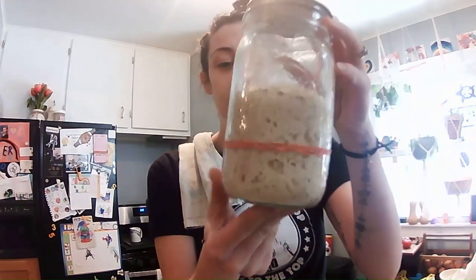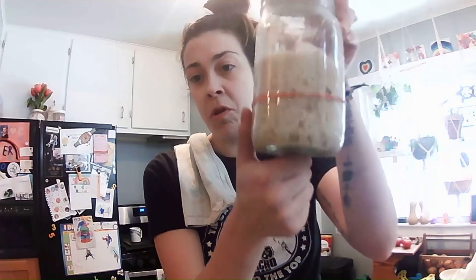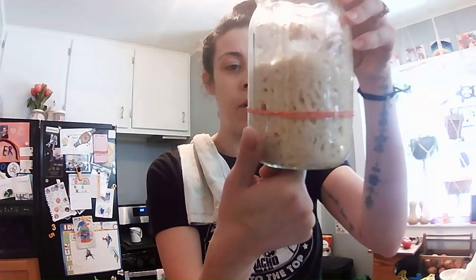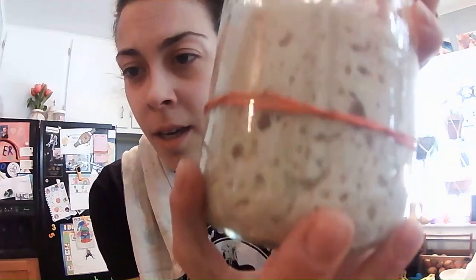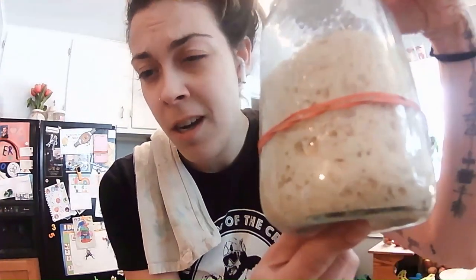Hey guys, we're back to step two. We're going to mix our dough. I've got my leaven that I made last night. As you can see, it is more than twice the volume that it was last night. We are nice and bubbly and active from that starter.